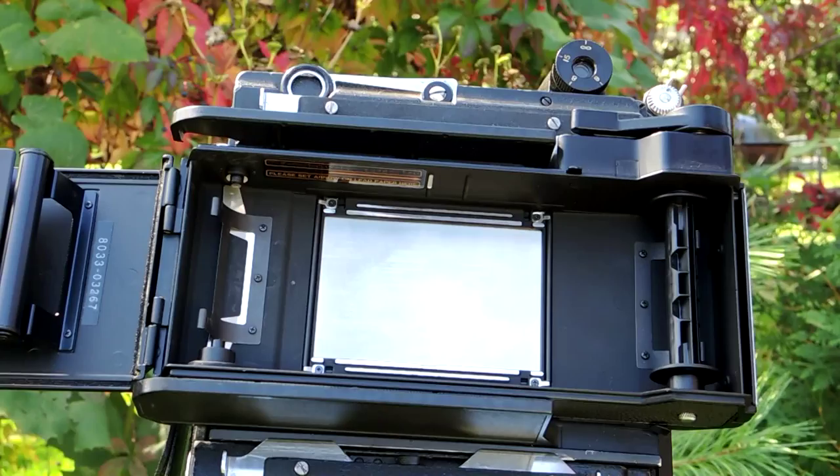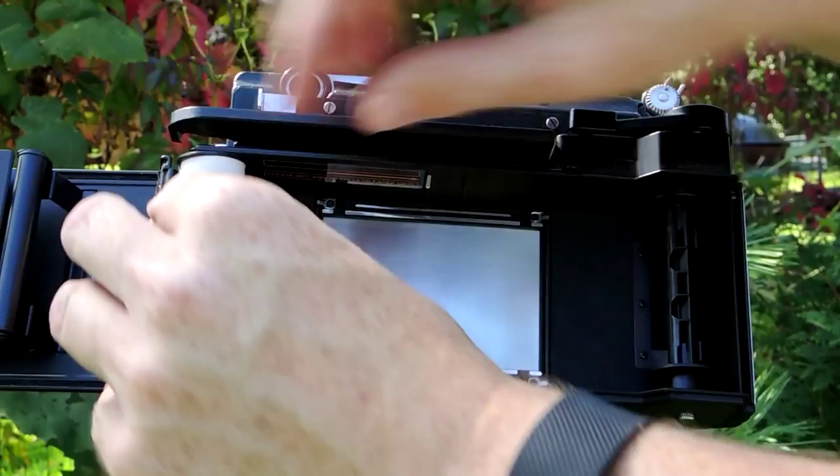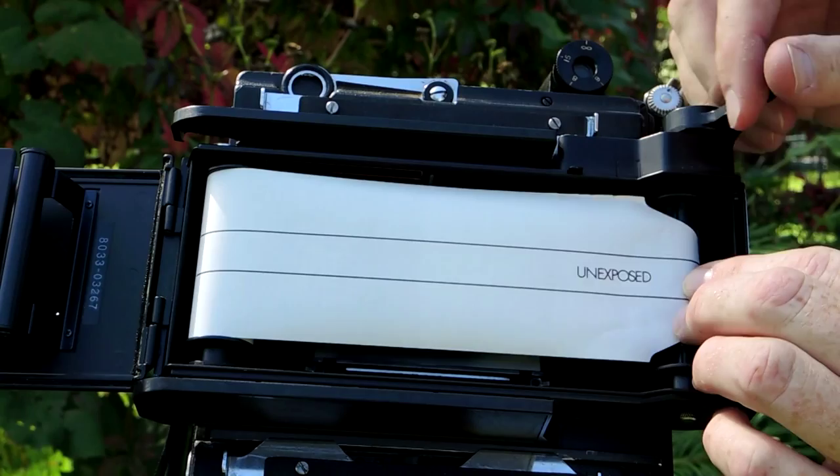Now put in your new roll of 120 film. Pull the paper over onto the take-up spool and attach. Wind the film to the arrow and the alignment mark.